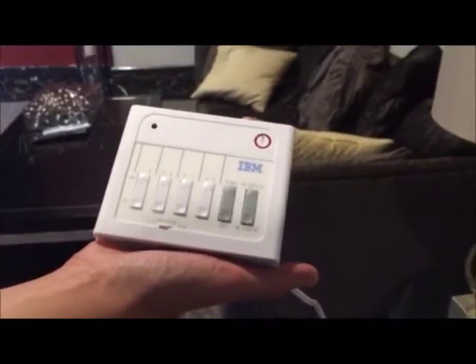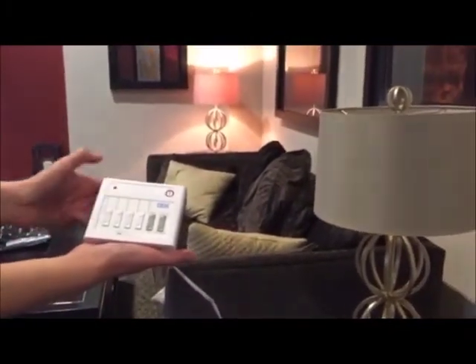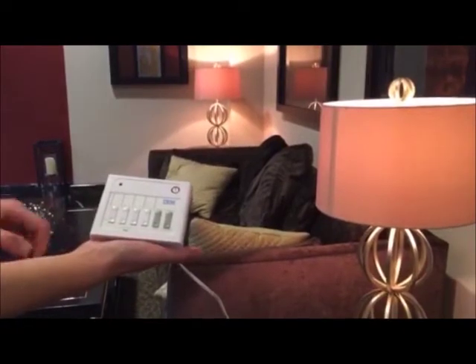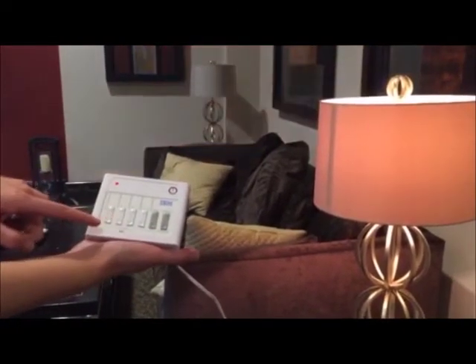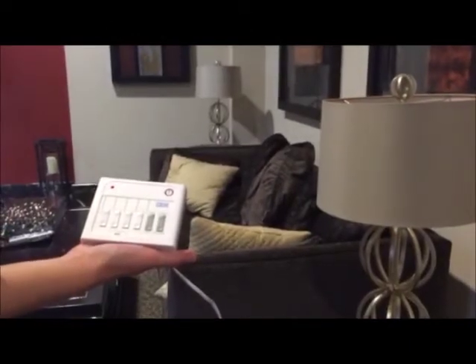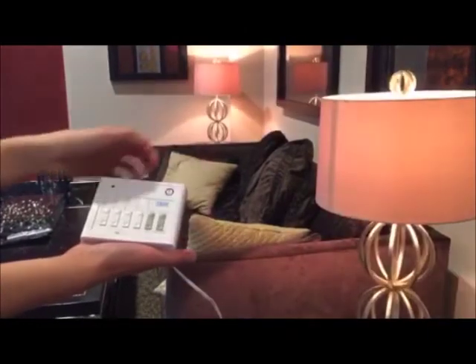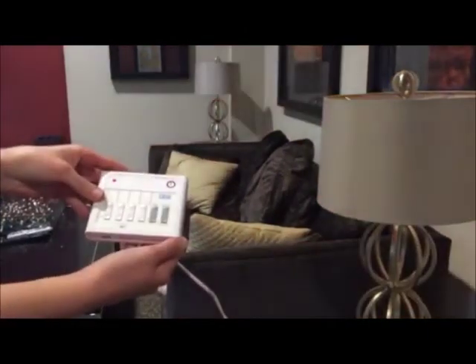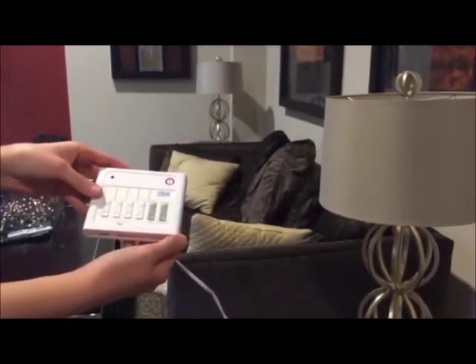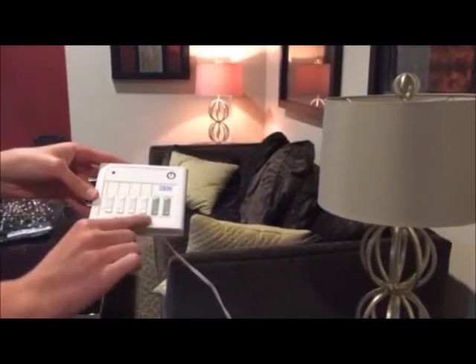When you press on 1 or on 2, the corresponding lamp will turn on. When you press off 1 or off 2, the corresponding lamp will turn off. If you want to turn all of the lights connected to a lamp module on or off, you can press all on or off on the controller. If you want to dim or brighten a light, press the light number then hold down dim or brighten.